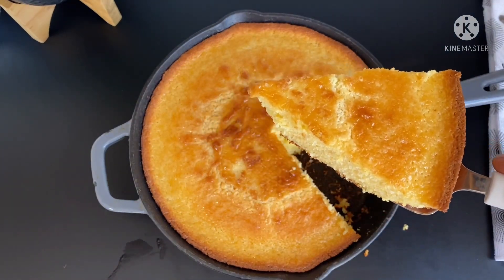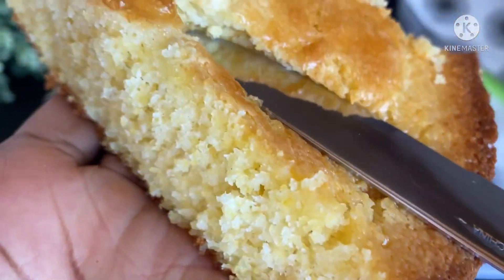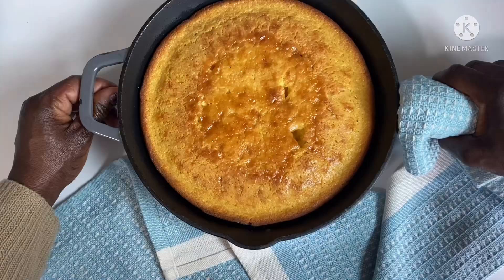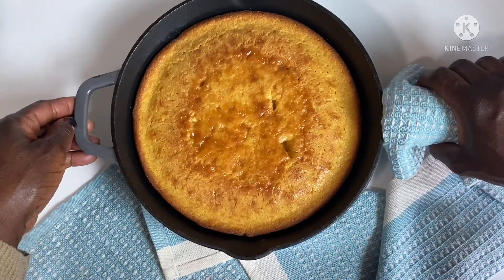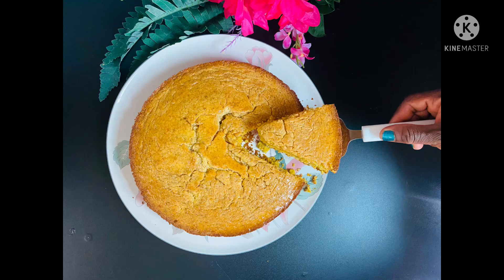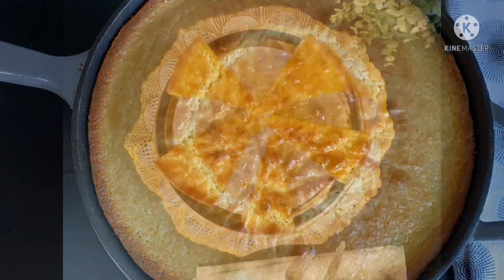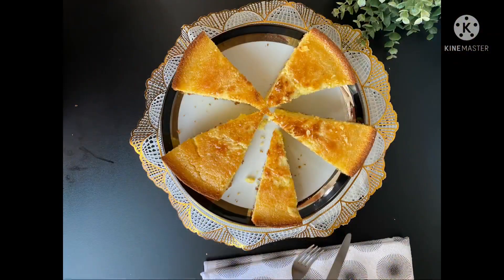Look at that golden cornbread — it was so yummy, so delicious! Please try this recipe. Look at the bounce in it; it tastes just like cake. This is the secret to making your cornbread super soft and super moist. Please don't forget to like and subscribe, share this video with your loved ones, and as always, stay blessed — I'll catch you in my next video. Bye!